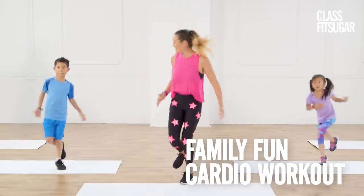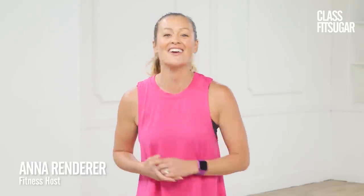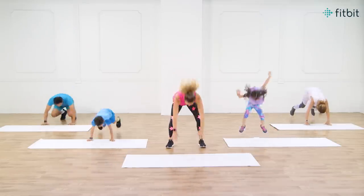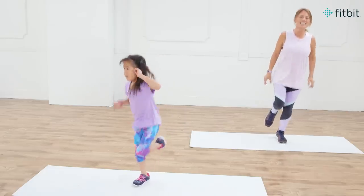Hey fitness friends! I am so excited for our first ever Class Fit Sugar family workout that your kids are gonna love. This episode of Class Fit Sugar is presented by Fitbit. Today I'm joined by the Feng family and we're gonna turn on our Fitbits to get moving and track all the fun.